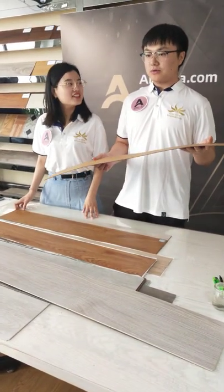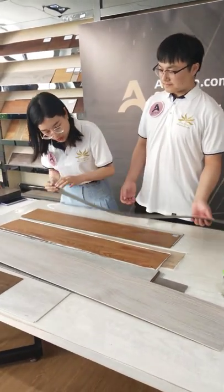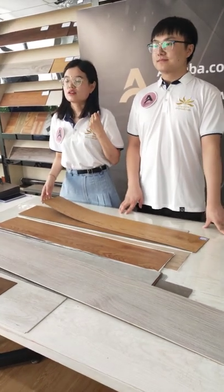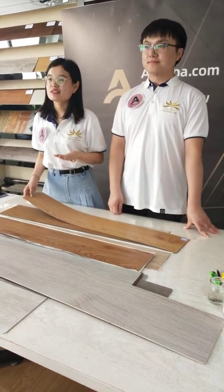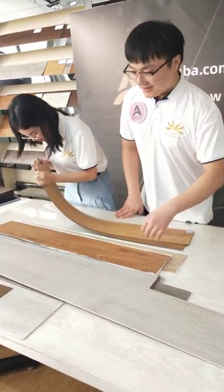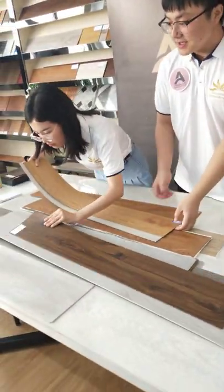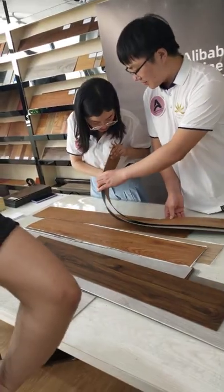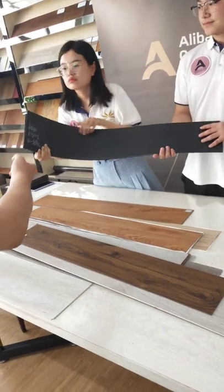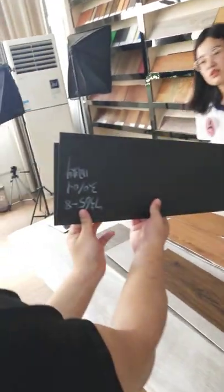For the drop backing floor, what thickness options do you have? Normally we have four different thicknesses. The thinnest is 1.2mm and the maximum thickness is 2mm. You can see the thickness for this product — one is 3mm and another is 2mm.